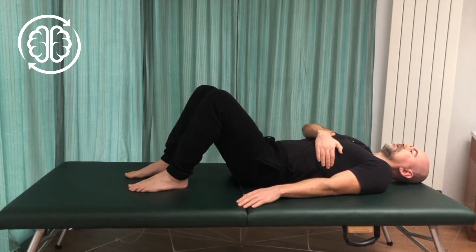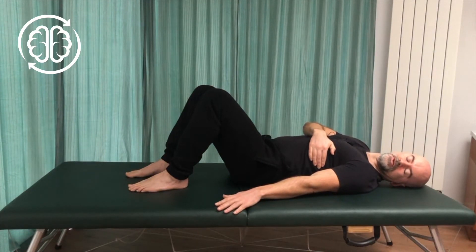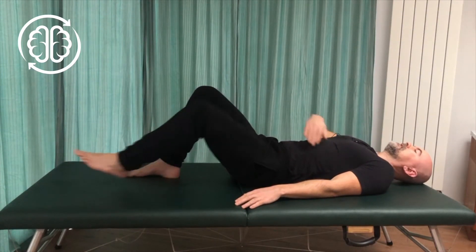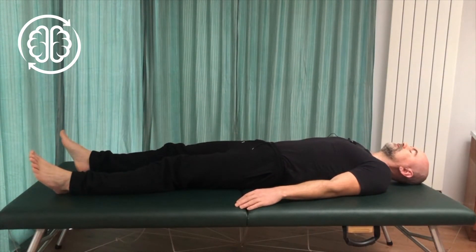Just do one more time like that — arching, sliding the hand down, head turns to look to this side, and then slowly releasing. Check in and see how that feels. By adding the arch I can feel I've had more release — more obvious release — through the back of my shoulder and around the shoulder blade. So just by adding that simple little modification we can get a little bit more out of that movement.